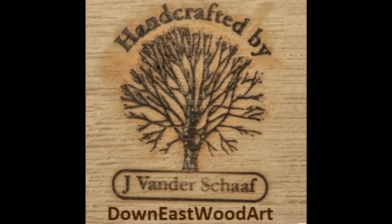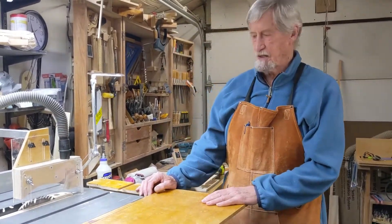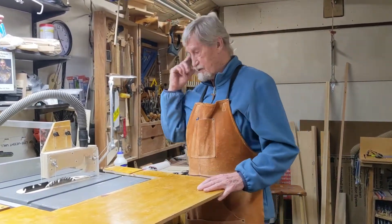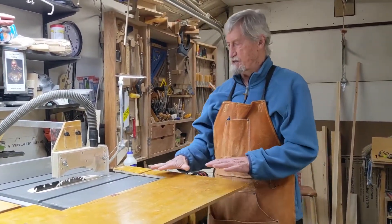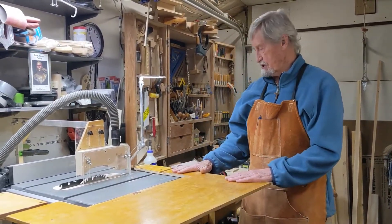This video shows revisions to my dust collection system. I think I'm at least 95% dust collected now. Hi, I'm Jim Vandersgaff and welcome to my shop Down East Wood Art. Previously we did a video about dust collection on a table saw. This is a DeWalt 745 table saw. I've made some extensions to it but I've revised that dust collection methodology and I just wanted to share it with you.